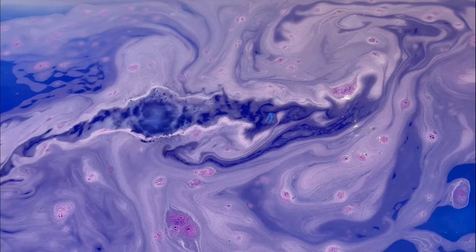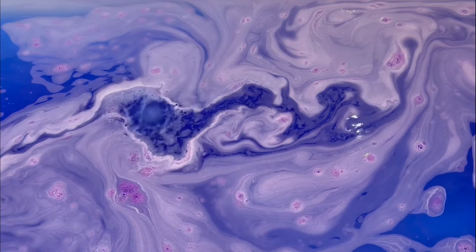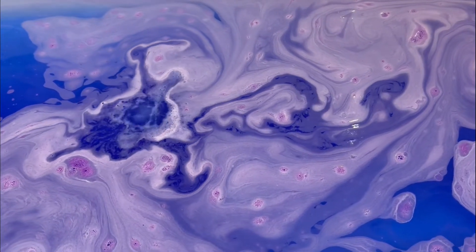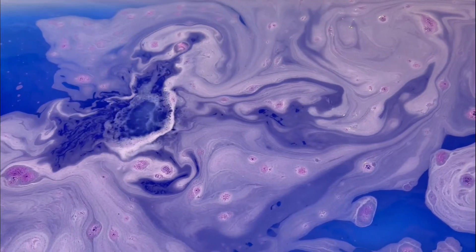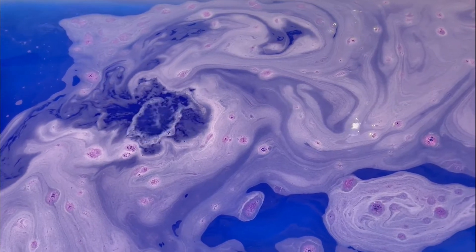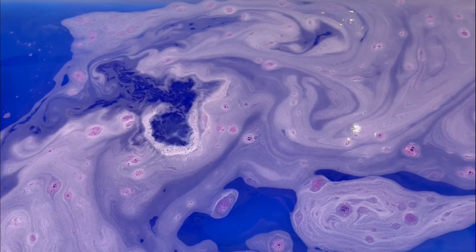Unfortunately this bath bomb was a sinker, however it did still put on a really pretty show. Rather than foaming away and making really pretty bath art on the top of the water, this one just fizzed away really quickly. But it was a really hydrating bath bomb and I really enjoyed it — I honestly do think I would repurchase this bath bomb if given the chance.